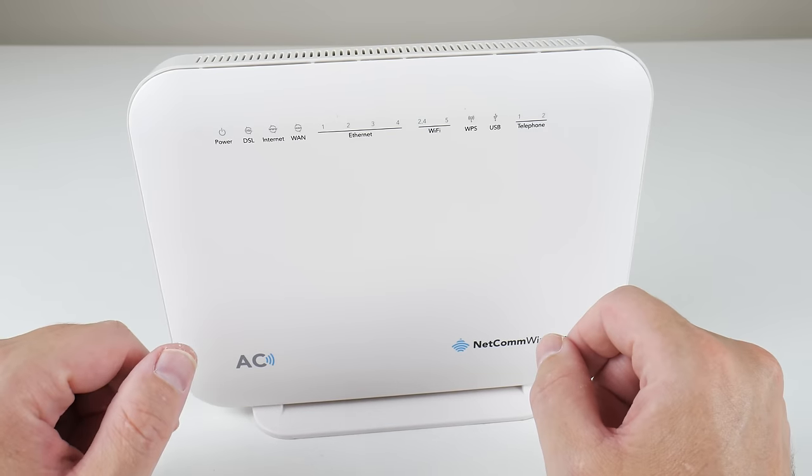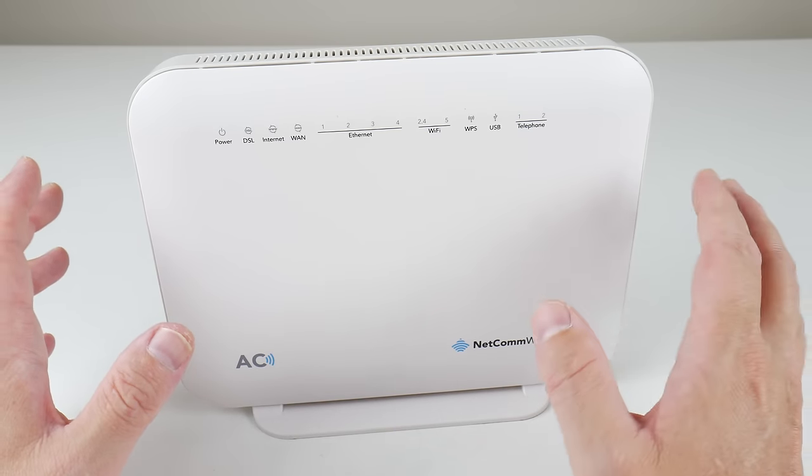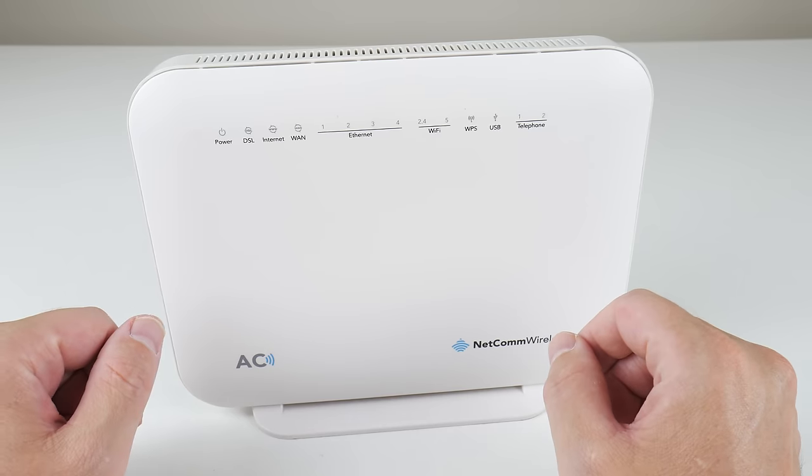So it's very fast, the price is good, and it was straightforward to set up. Now let's talk a little bit more about the details of my home setup.